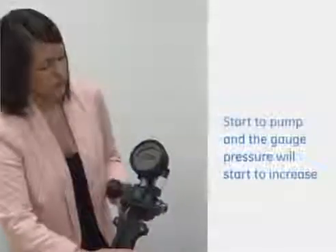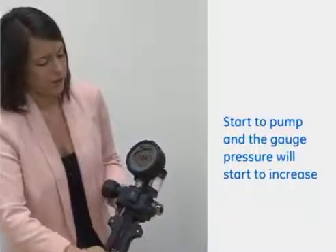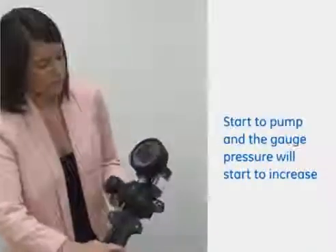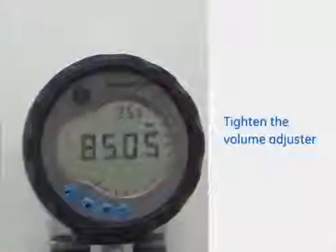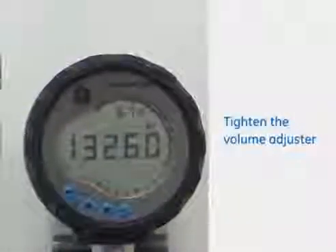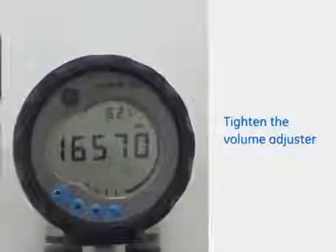If I just start to pump that you should see the gauge volume or pressure increase. We've gone up to 12 bar just with the scissors and then if we tighten in the volume adjuster you can quite easily see how easy it was just to reach what is about 170 to 180 bar.